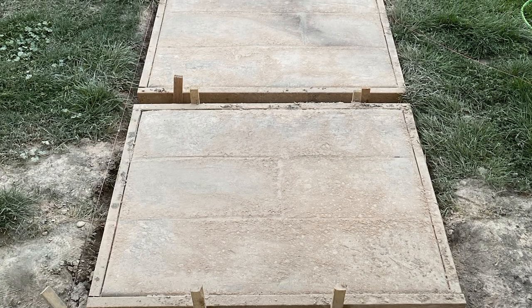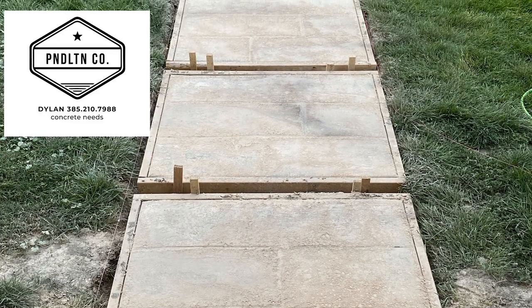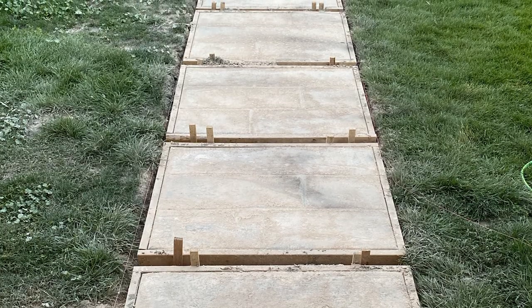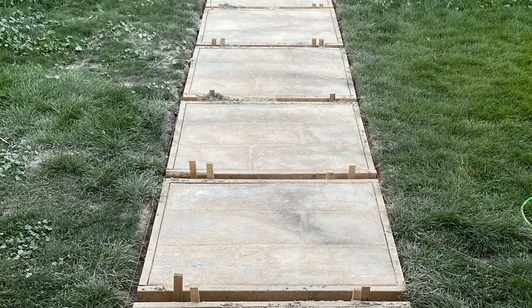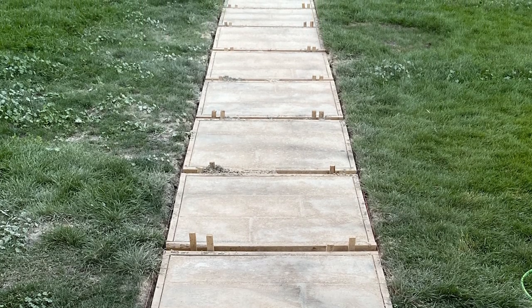The concrete stamping turned out good. We were going to let it sit until Monday but we don't think we can wait — we'll go ahead and spray it off and clean it up tomorrow and see what we have with the dye. If you want to see how the pavers look, make sure you hit that notification bell below so you never miss a video.